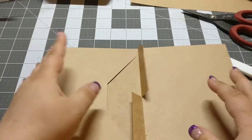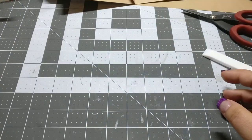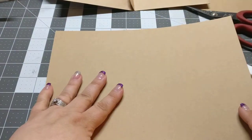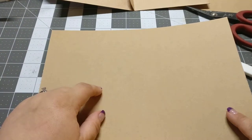Then you snip using a pair of scissors down the middle to where it folds, so they can go either way. And then you're going to take a regular — this is an 8.5 by 11 piece of 65 pound weight card stock.